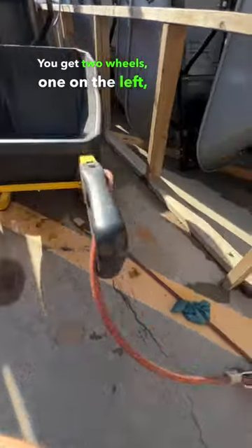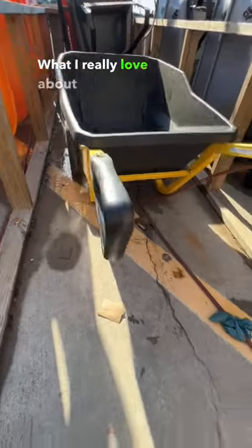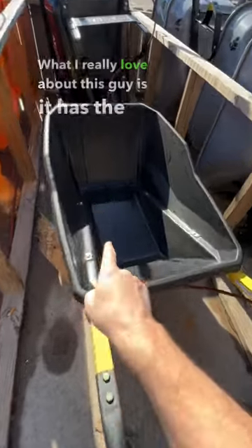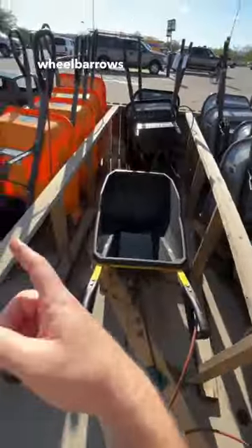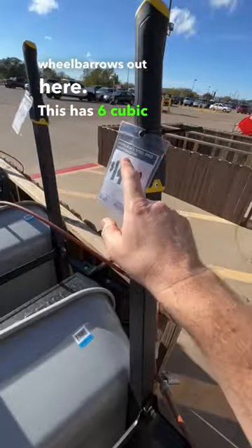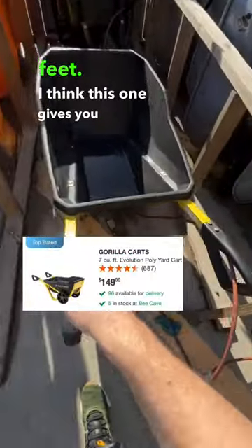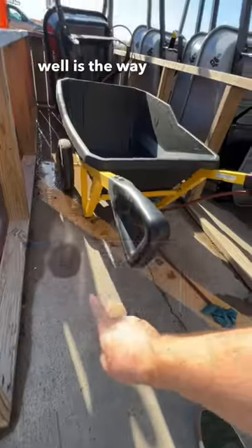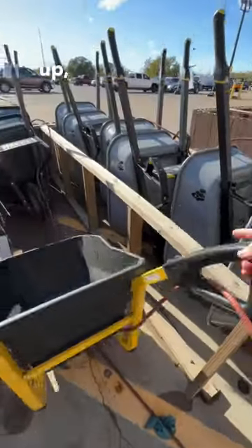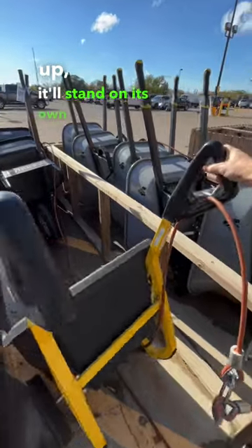You get two wheels, one on the left, one on the right. What I really love about this one is it has the most cubic feet of all these wheelbarrows out here — this is six cubic feet, and I think this one gives you seven cubic feet. What I really like about it as well is the way it is designed: when you lift it up, it'll stand on its own if you don't have a cable in front of it.